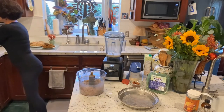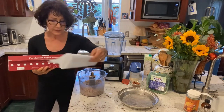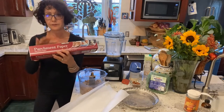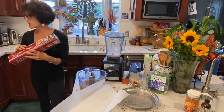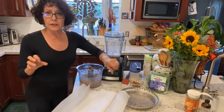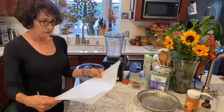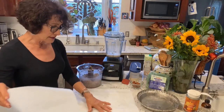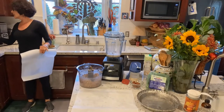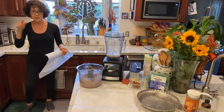When you're whole food plant-based and you don't oil things, it's handy to have parchment paper — things don't stick to it. I get the Kirkland brand at Costco for a very good price. Sometimes you'll find parchment paper at health stores and get a tiny roll, maybe 25 feet, for a lot of money — $4 or $5. But this roll is 205 feet at Costco. I'll take that one.